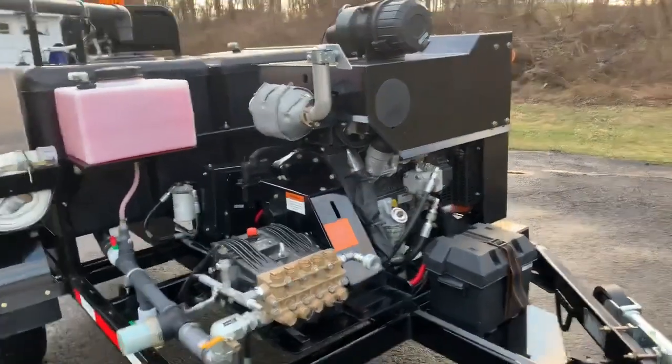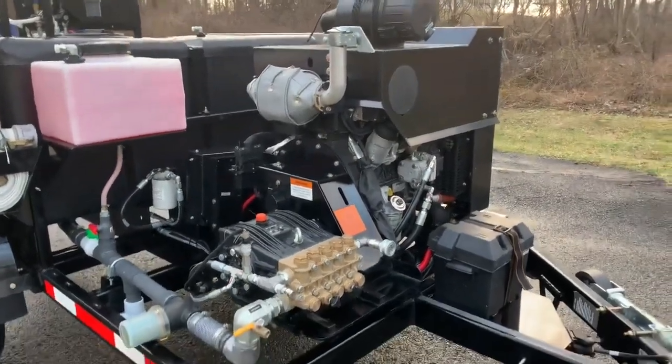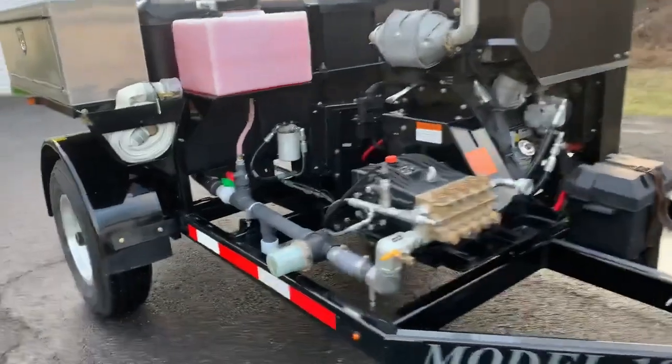That engine is a Kohler 49 horsepower turbo diesel, which also sports the best warranty in its class, the most efficient in its class, and it is also the quietest diesel in its class. Very, very nice engine.